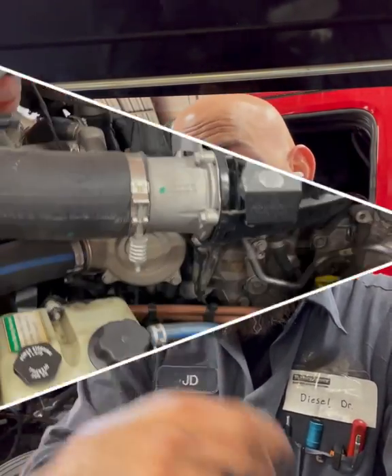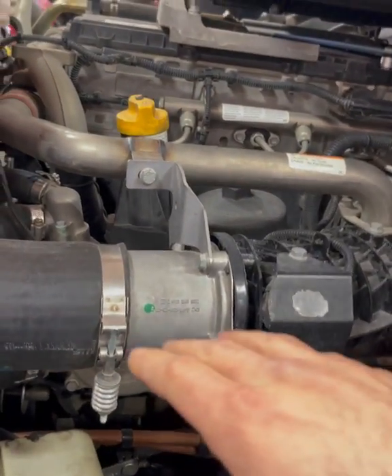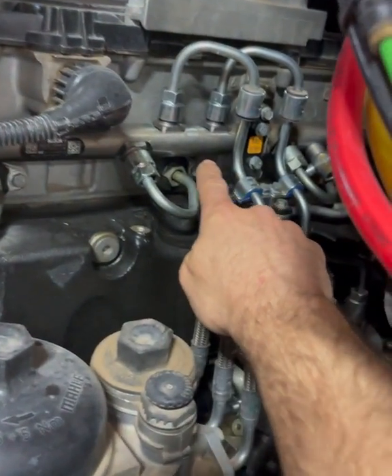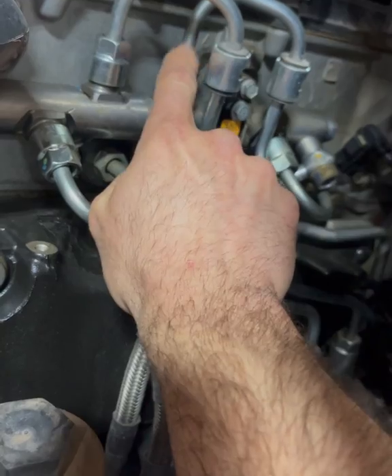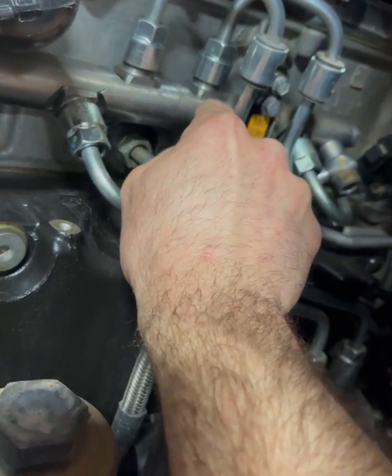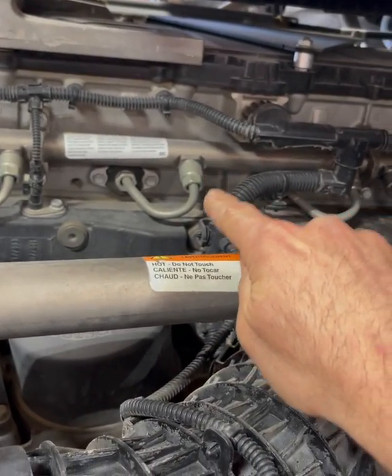Welcome back to the channel. We've got a DD series engine — doesn't matter what you got, 7 to 17, we got you covered. Today we're working on a fuel leak at the rail. It's coming from this high pressure feed line from the pump to the rail — not the fuel line itself, but the rail is cracked right here.